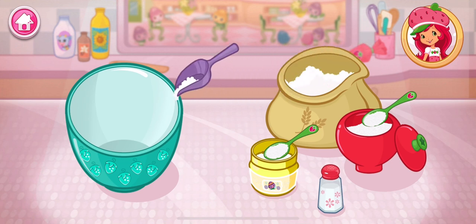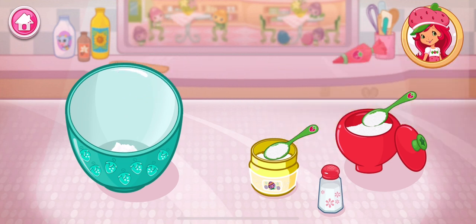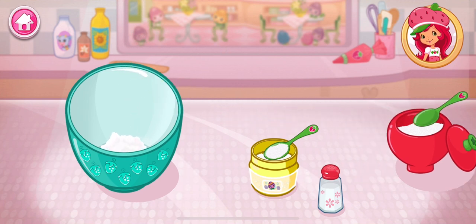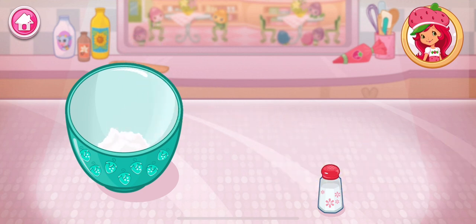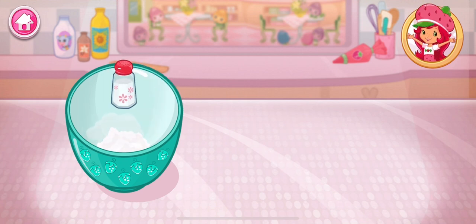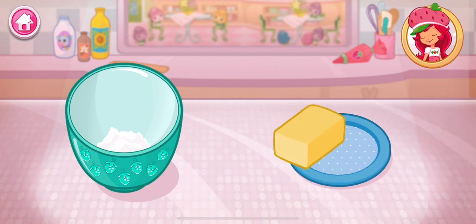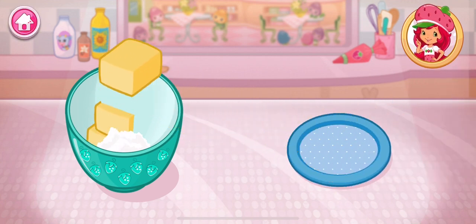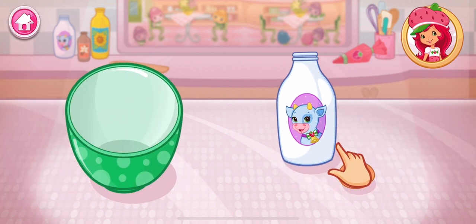sugar, baking powder, and salt to the large bowl. Now we add the butter. Butter warms to room temperature more quickly when it's cut into cubes.